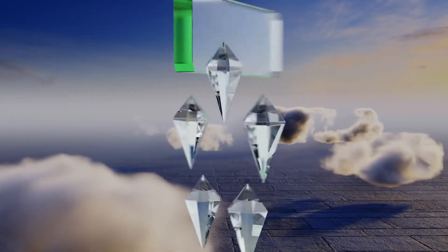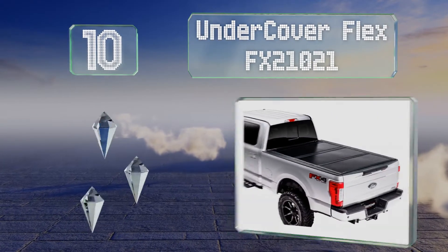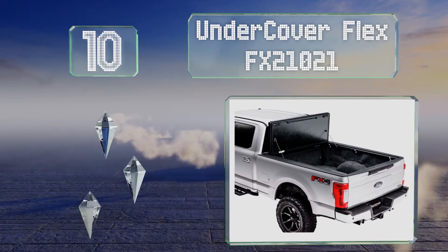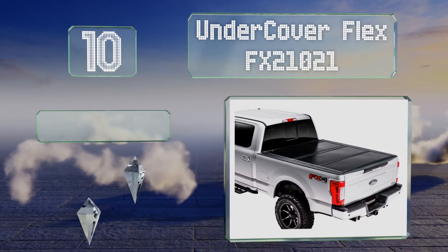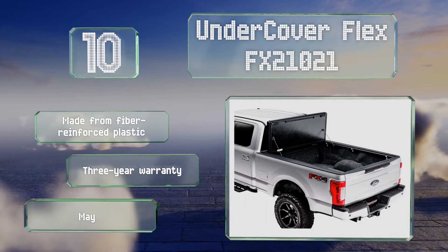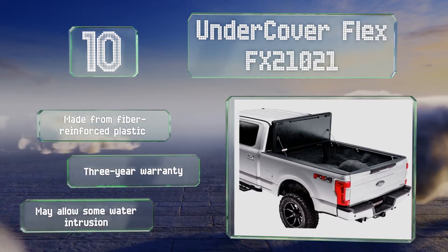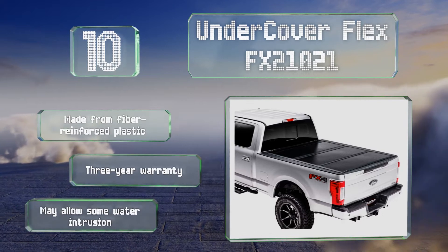Starting off our list at number 10: all of the hard panels on the Undercover Flex FX21021 can be folded up for full access to your bed, and it even features a prop rod to hold them up while you drive. Unfortunately, that will block your rear window and brake light when you do so. It's made from fibre-reinforced plastic and backed by a three-year warranty, however it may allow some water intrusion.